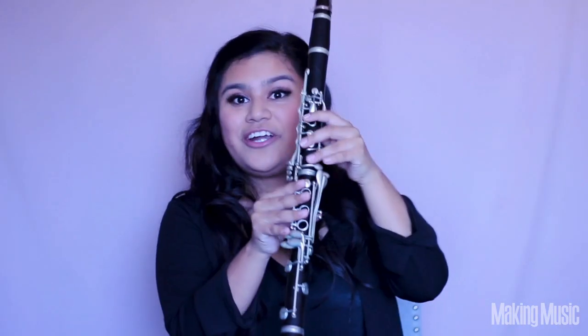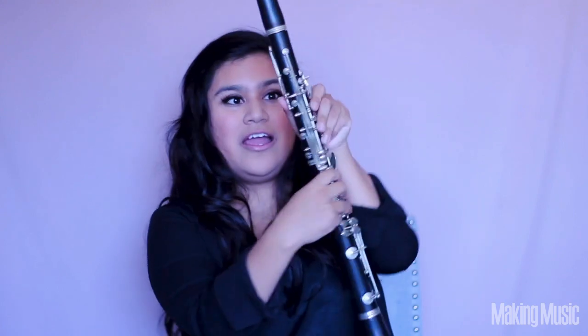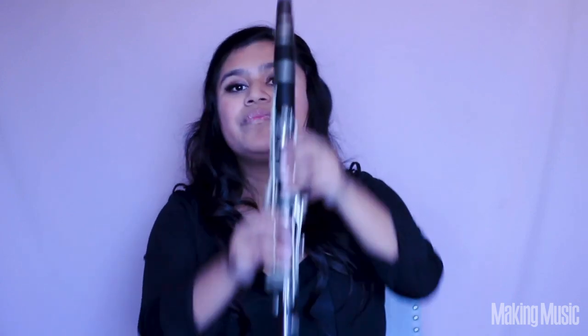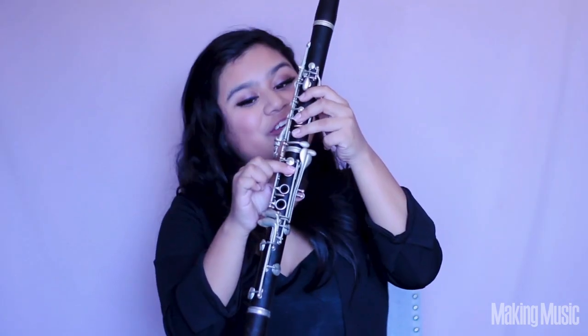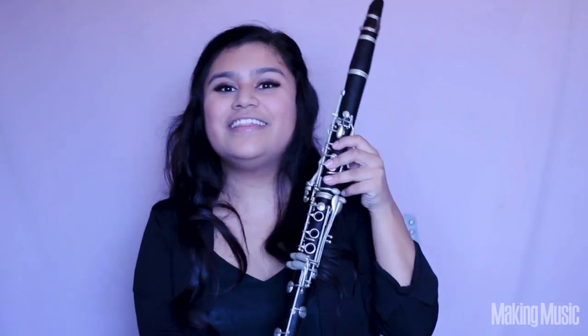Now let's move on to the second octave. Starting from our C that we just stopped at, we're going to lift our pinky and leave the rest down including back thumb hole as well as the register key — and this is going to be our D again. So we're going to go from C to D. Then we're going to lift this finger — nothing else changes — and this is going to be E. Then just lift that finger and this is going to be our F. Then lift that finger and we're just going to have the first three as well as back and register, and this is going to be G.